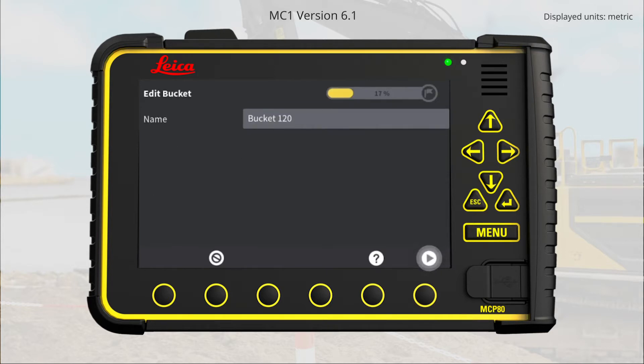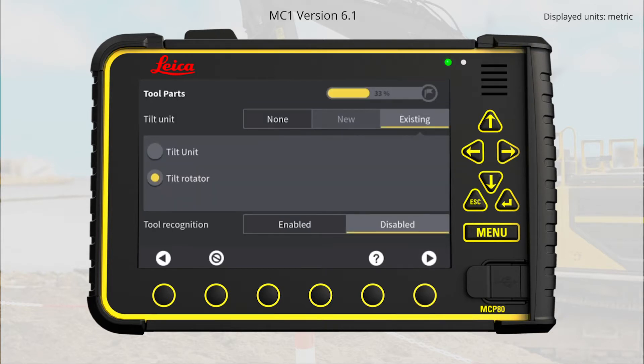Go to Next page. This excavator has a tilt rotator and it is already selected. Go to Next page.